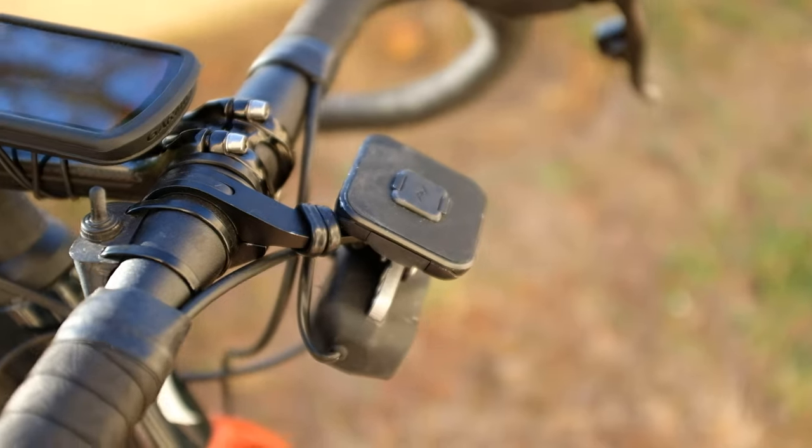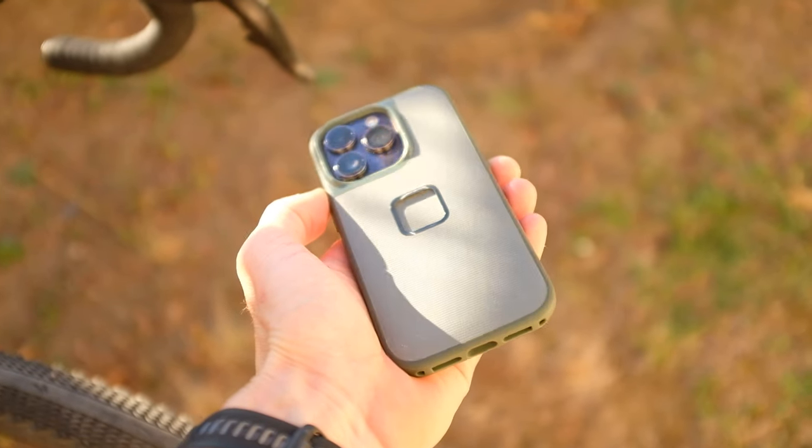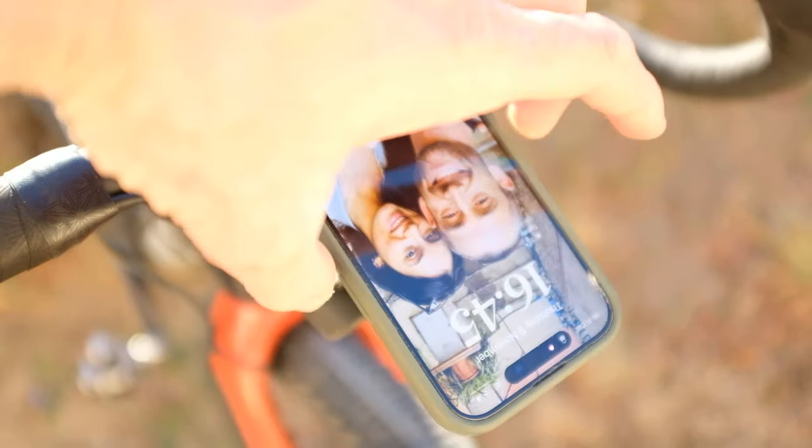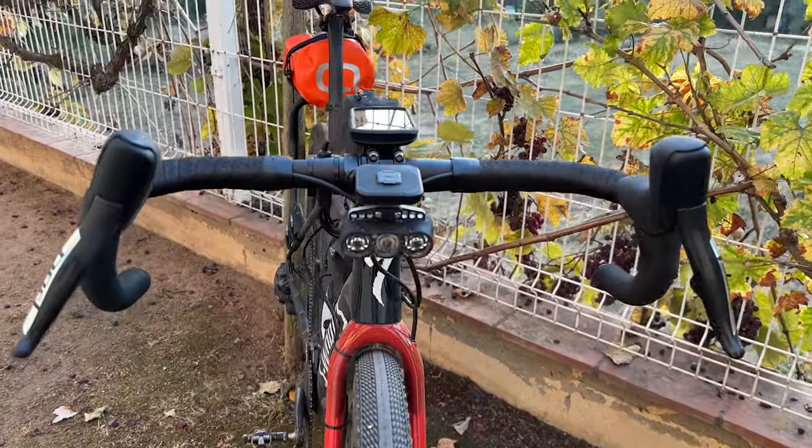I'm using a really neat phone mounting setup from a California-based company called Peak Design. This mount is by far the best on the market — it's neat, simple to take the phone on and off, and bulletproof. I now run these on all my bikes, and it allows me to access my camera, messaging, and music without having to fumble around finding my phone in my jersey pocket.